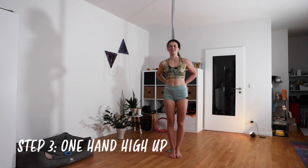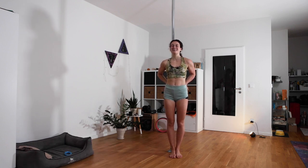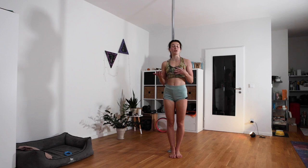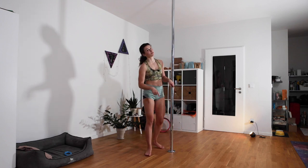Step number three is to bring the first exercise a little bit higher up in the air. Don't worry, this is also not too difficult — but if you don't feel good, get a spotter, get mats on the floor, or don't do it at all if it feels too weird. Just stick with the exercise on the floor.